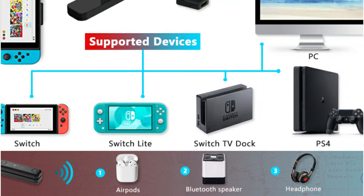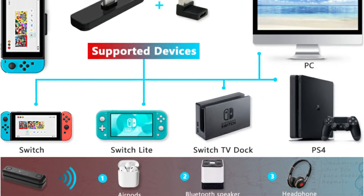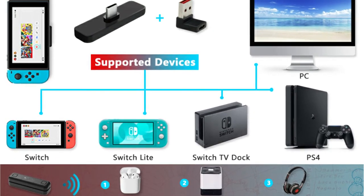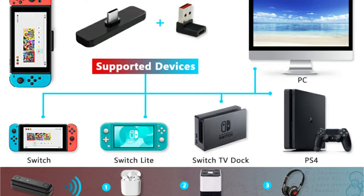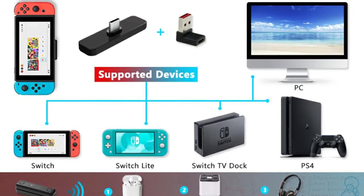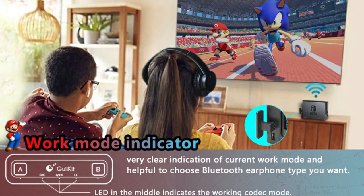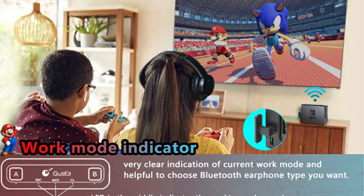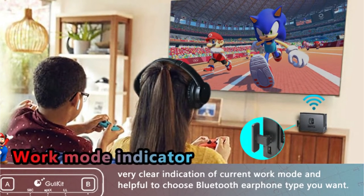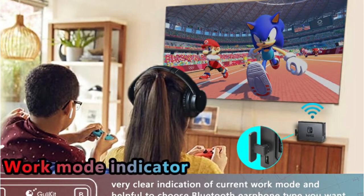It does, however, include dual streaming capabilities, which enable you to connect two wireless devices to the console for multiplayer gaming. It's also backward compatible with Bluetooth 4.0, 3.0, or 2.1, so you won't have any trouble connecting any wireless device. The Route Air Bluetooth adapter, on the other hand, has real-time audio sync with aptX low latency, which greatly increases audio transmission and eliminates audio latency. Furthermore, because of the 10 meters of barrier-free transmission, the connection is quite reliable.